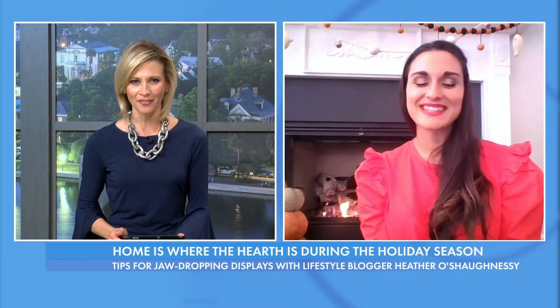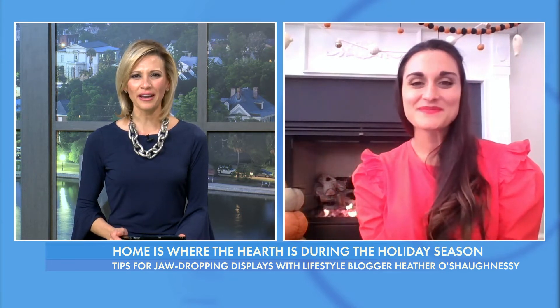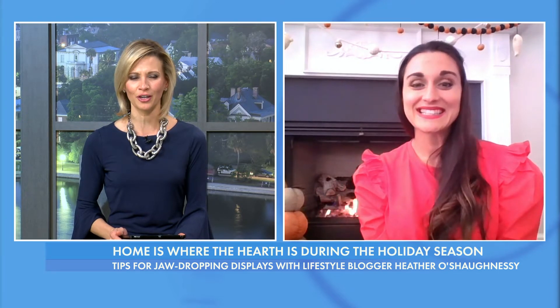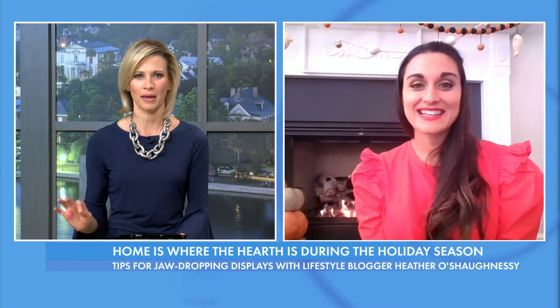It is good to have you. Thank you so much for having me. So mantle decorating — super important. I love a good mantle. What makes the perfect decorated mantle?